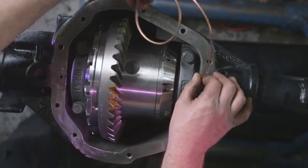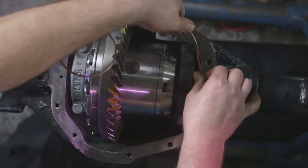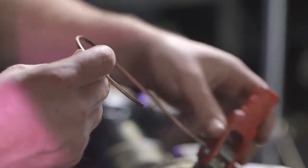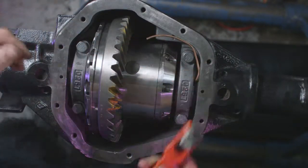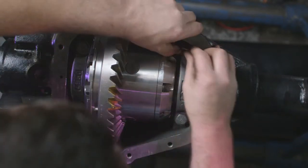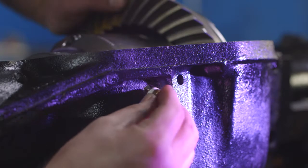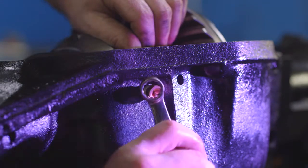Carefully bend the copper air line to the hole you drilled and tapped into the housing. Make sure it doesn't interfere with any other components, including the cover. Cut the air line to the necessary length. Install the bulkhead fitting into the housing. Be sure to use some Teflon tape on the threads. Do not over torque the fitting.